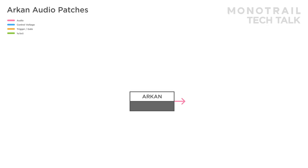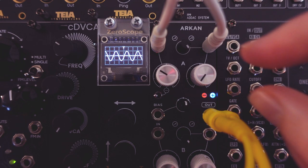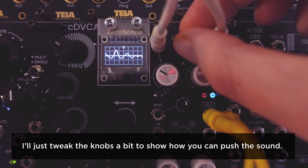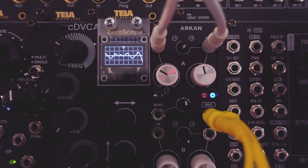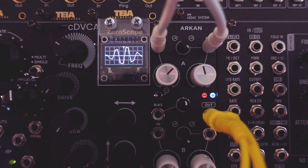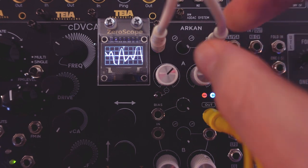Here, Archon is used as a ring modulator. A carrier sine wave oscillator is sent to the input and the modulation sine wave oscillator to the CV input. You can do all regular ring mod sounds like this, but just like with CV signals, you can use the gain and bias control to create clipping. The curve control adds variation to the way the carrier is modulated and the sound as well. In this patch, a filter is also used.